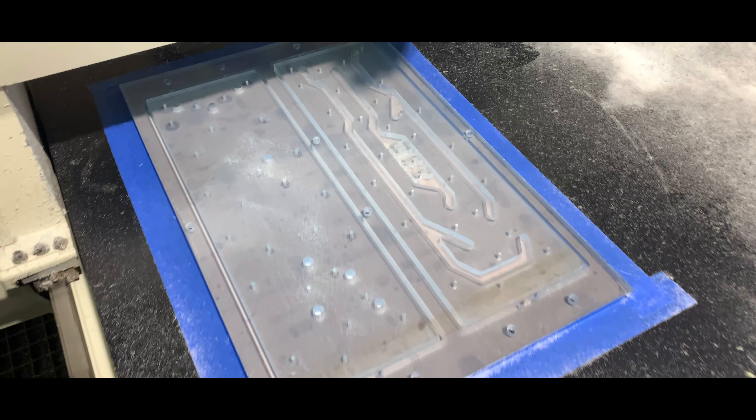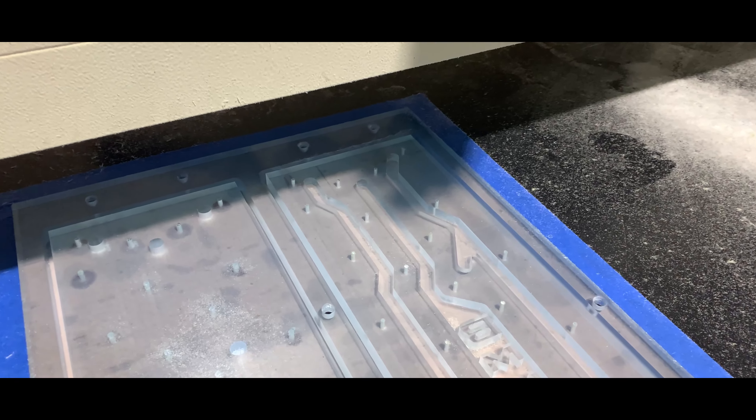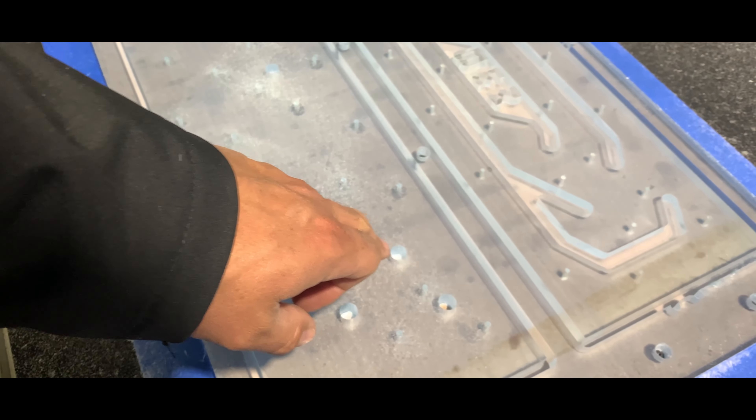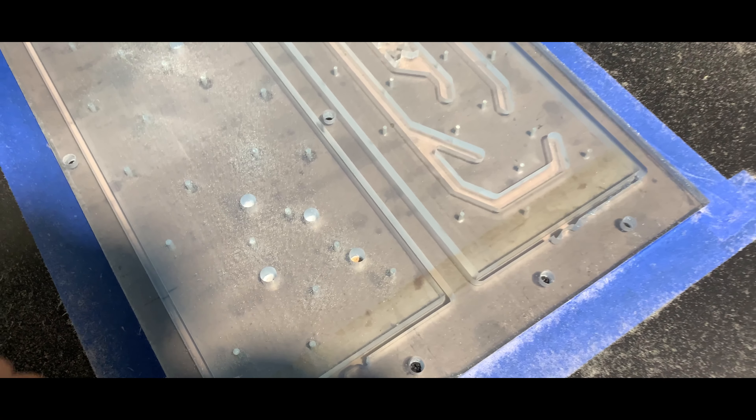We are almost done with the CNC process. As you can see, the holes are drilled, the big holes are drilled, the other holes are drilled. The countersink hasn't happened yet.